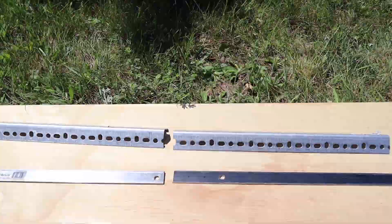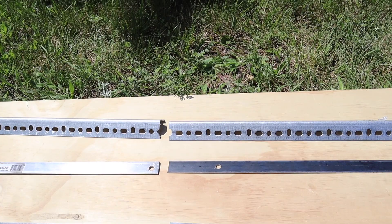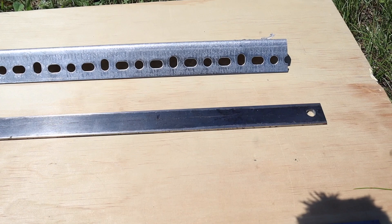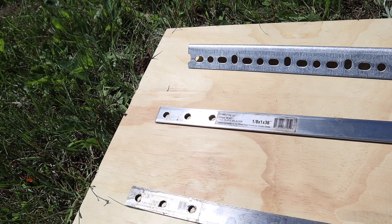So the angle iron is 36 inches, cut in half, and then I had to take about a half inch off each end to fit. And then each of the steel bar is one eighth by one by 36 inches, cut in half. And then there's one piece there which has a hole about half inch in, and then 14 inches up. And then the other bar has a hole half inch in, and then 14 inches up, then another hole an inch and a half later, and another hole another inch and a half later. And the same to be done on the second bar for the second side.